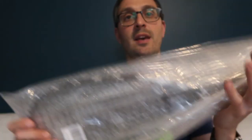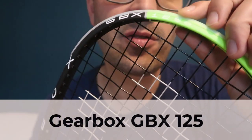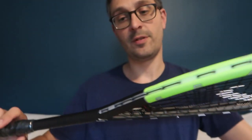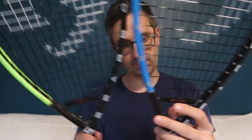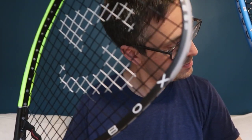Then we've got one that is a green color — this one is the 125 gram version, the green one. Same vibration dampener, and the green color scheme. Same string pattern with slight fan shape — 14 by 19 string pattern on these — and this one feels light as well.